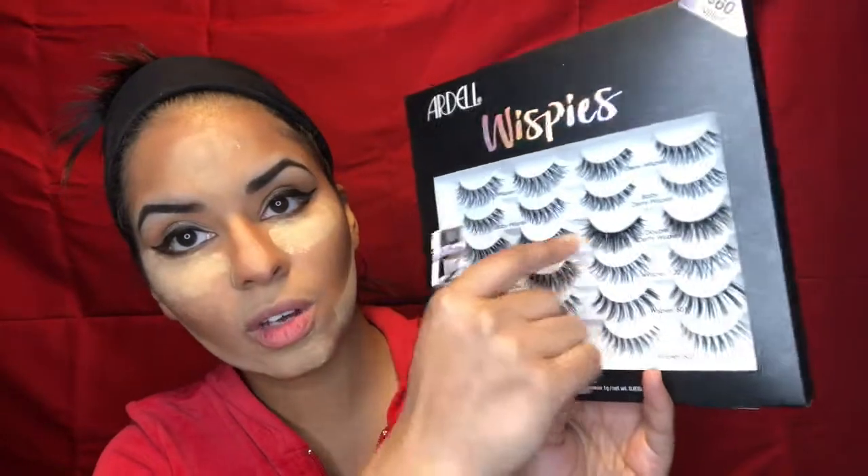I'm applying mascara first to my lashes because I feel like it helps me hold the fake ones up — I always find it easier to apply them that way. I'm using the Tarte Man-Eater Mascara, which I love. I roll at the bottom and wiggle to the top. Then I curl my wet lashes — I know some people don't, but I find it holds a much better curl.